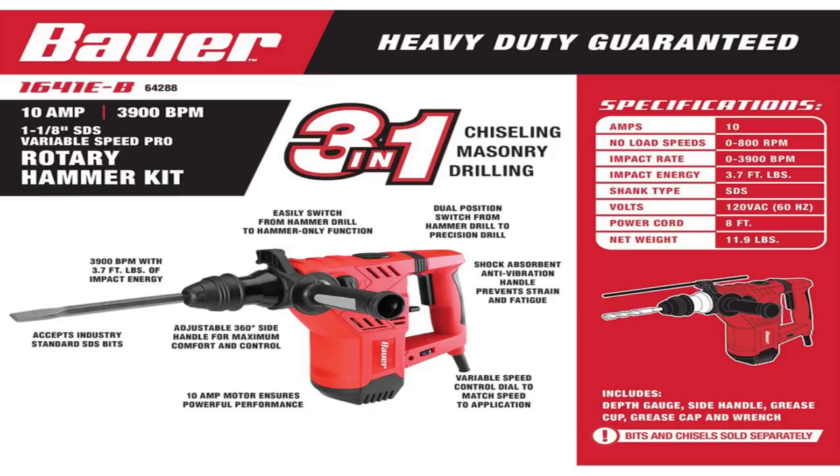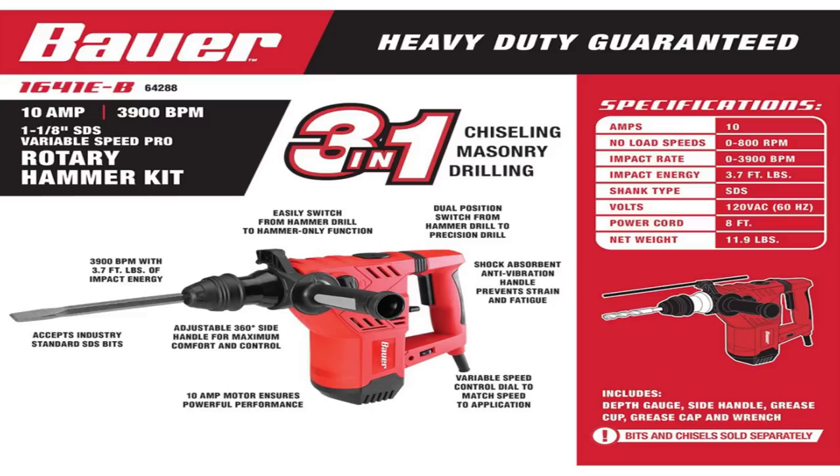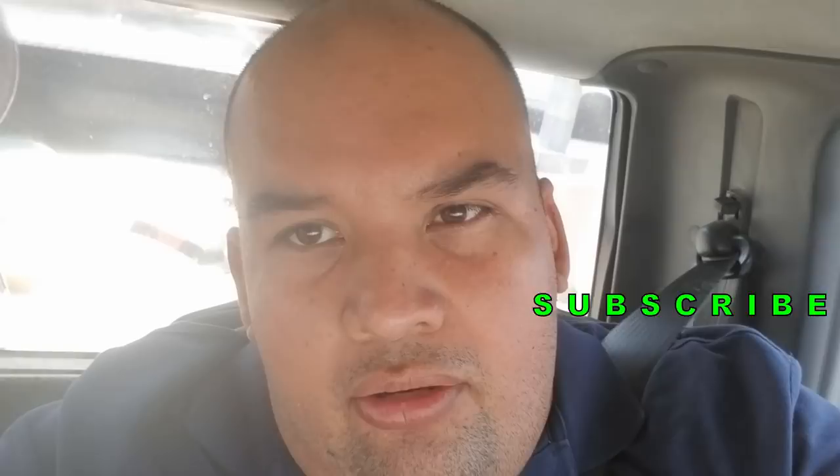Welcome back to another video. Today we've got a Harbor Freight video - I'm returning an item. What happened is I did an unboxing video, and then the next day I tried using it and the first thing that came to mind was that I needed to take the cap off to re-grease it. This is what happened - I couldn't take the cap off. It was like stuck, either put in very tight. I almost broke it trying to get it loose, so I decided to just return it and show it to a manager. They couldn't get it loose either - it was just way too tight.